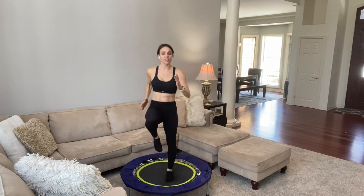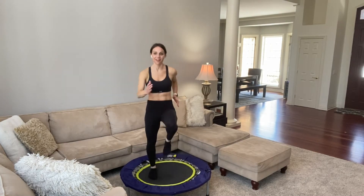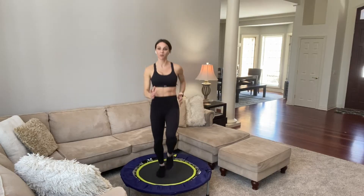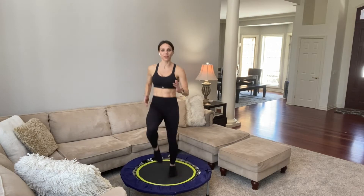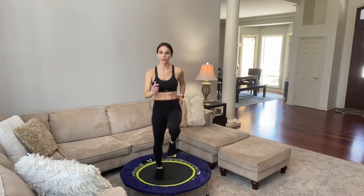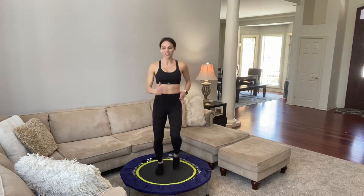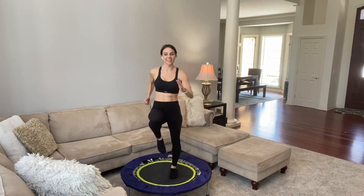30 more seconds. Reach out — 10 minutes and you'll be done with this amazing workout. If you need more, you can repeat this, or there are plenty more mini trampoline workouts you can choose from. 20 more seconds — maybe go a little bit faster. Breathe through it. Smile. You're having fun. What a better way to work out than on a trampoline.